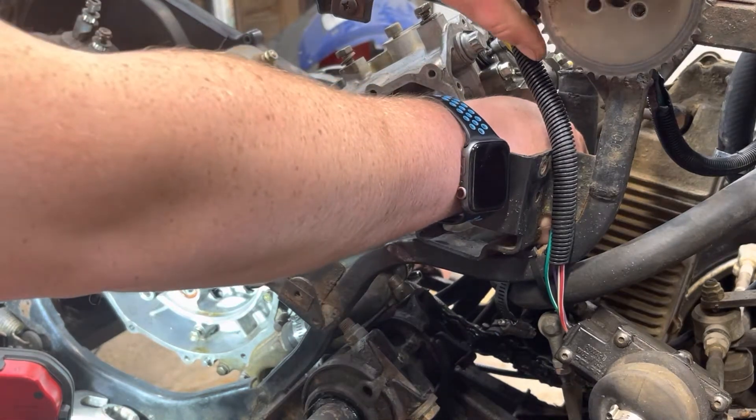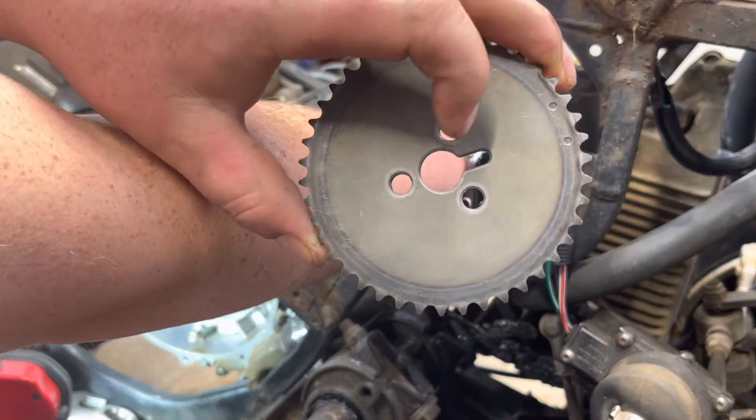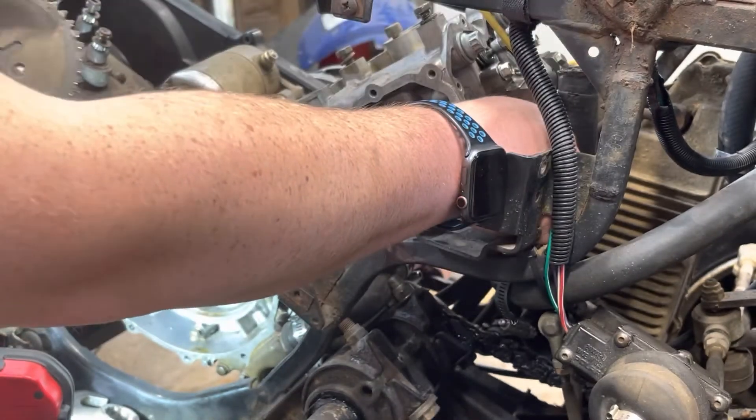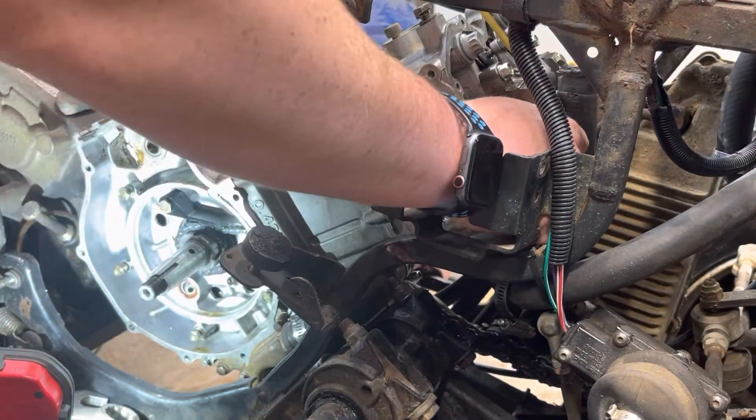Now you can get your timing gear. Your timing gear can only go in there one way. This little notch right here goes on the dimple on top of the cam, or the little nub that sticks out on the top of the cam.